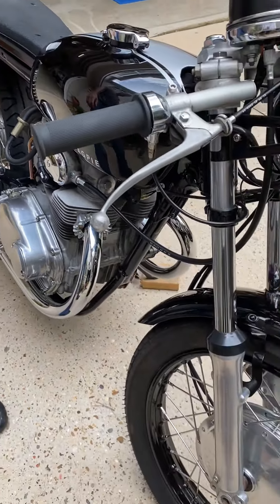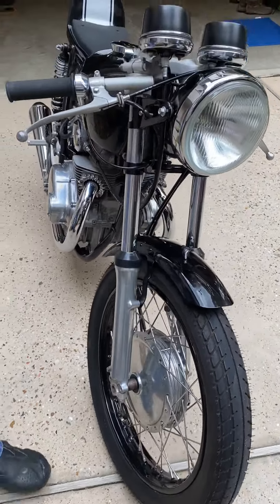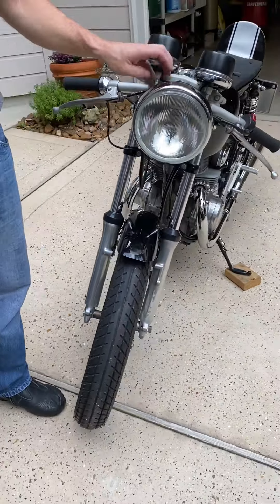New carbs. This is the original fender, but we cut it and powder-coated it. Aftermarket headlight.